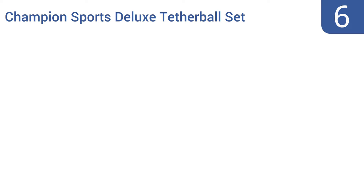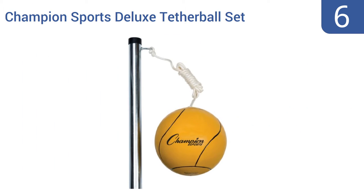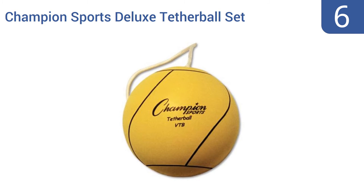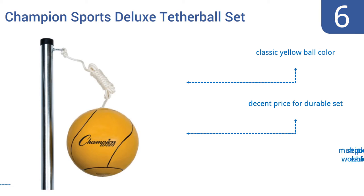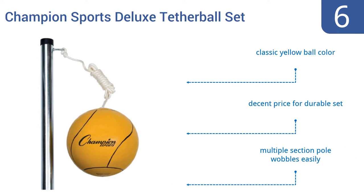At number 6. For the schoolyard, summer camp, or the home looking for a permanent ground-mounted tetherball set, this Champion Sports Deluxe Tetherball Set is a fine choice. Once you have its 12-inch ground sleeve firmly planted in soil or cement, it's easy to erect the pole and play. It comes with a classic yellow ball color at a decent price for a durable set, but the multiple-section pole wobbles easily.